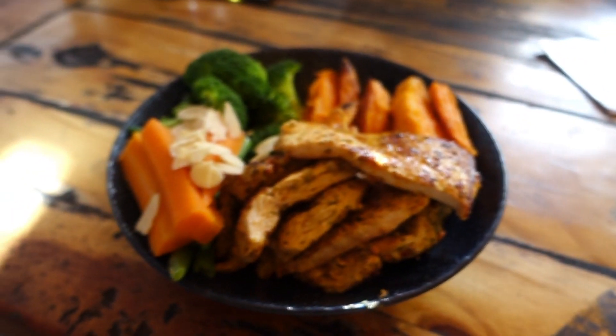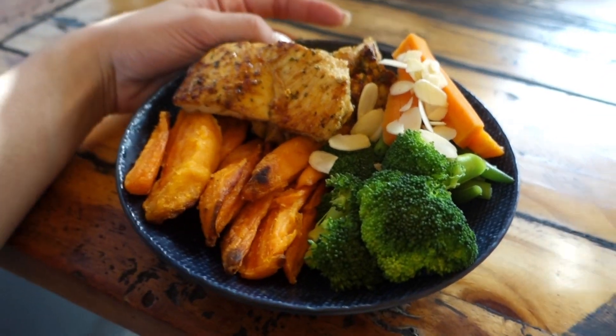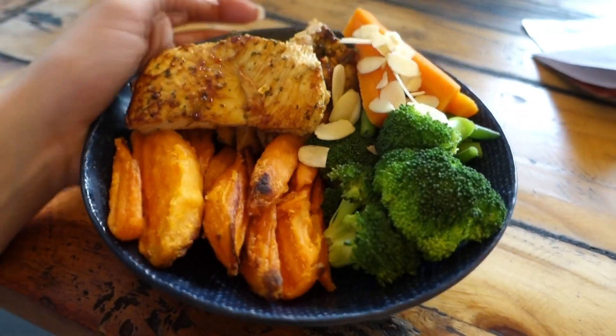This is the one at North Strathfield. I got chicken breast, sweet potato fries, and broccoli. Basic, I know — training glutes and eating chicken and broccoli. For the protein shake, we just get the base shake — protein powder, ice, and water. Here's my food: chicken breast, sweet potato fries, broccoli, carrot, and some almonds. Yum.